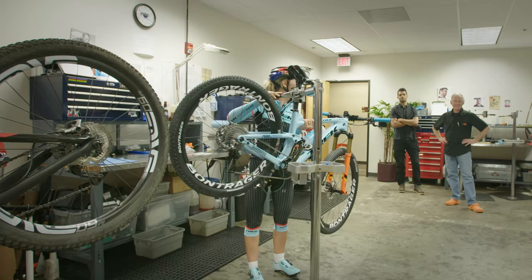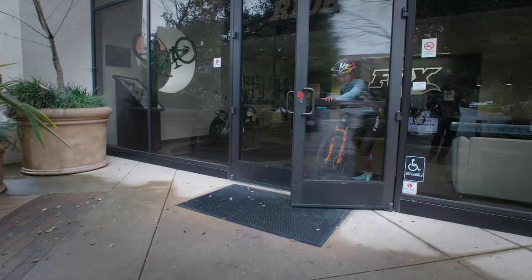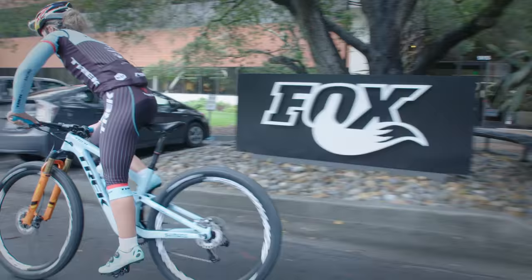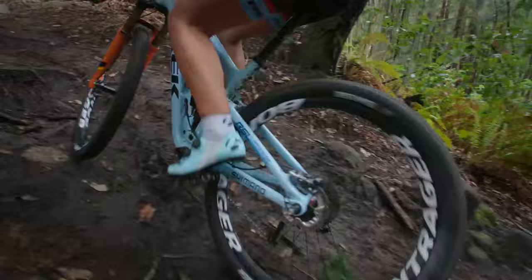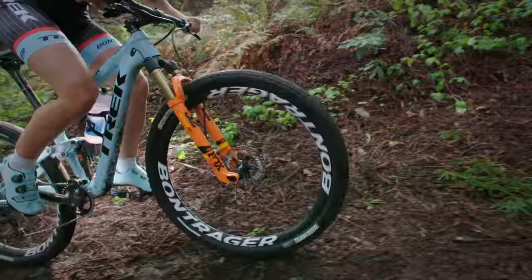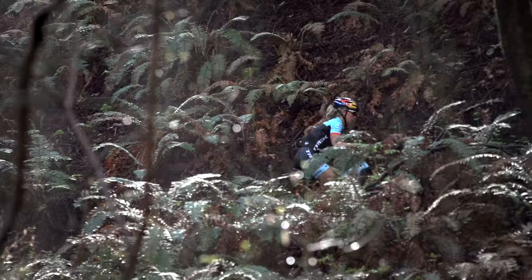Time to go for a ride, have some fun. Go!